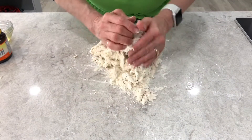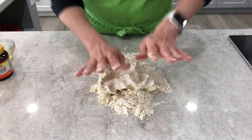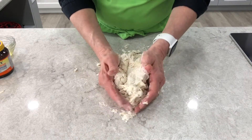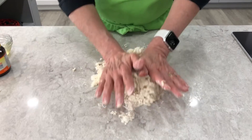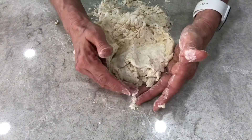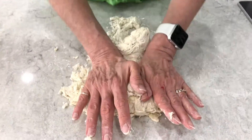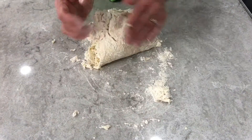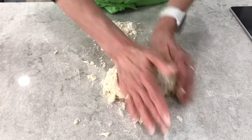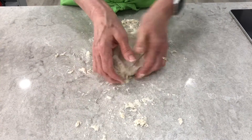We're going to be gathering it all together and using the heel of our hands to knead the dough. The process of kneading is to pull it all together and then, using the heels of your hands, smoosh it down into the counter. Pull it up with your fingers, give it a quarter turn, and then smoosh. We're going to do this action for about five to ten minutes until you have a nice, smooth, elastic dough.